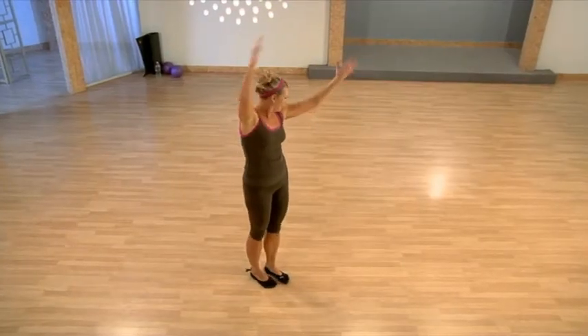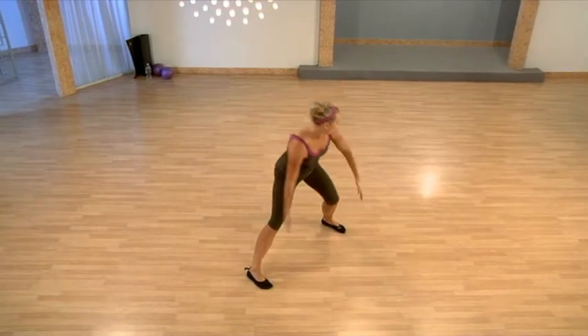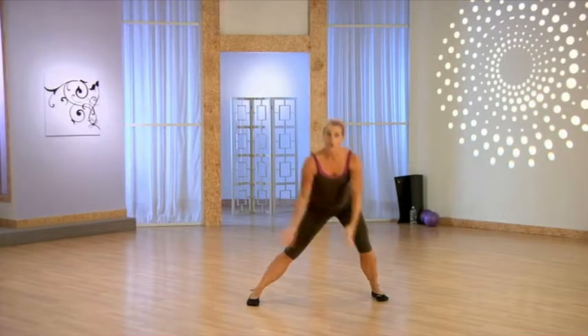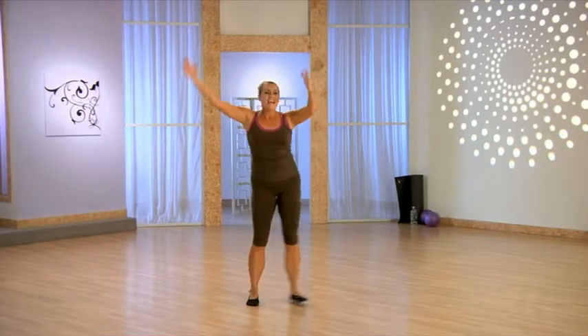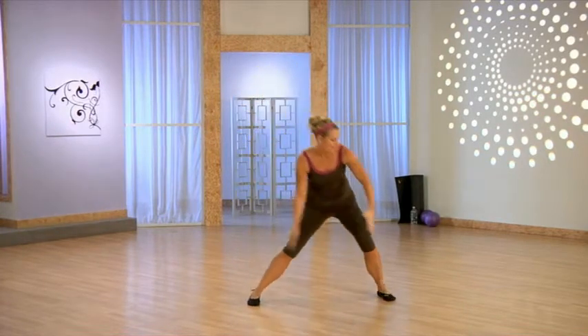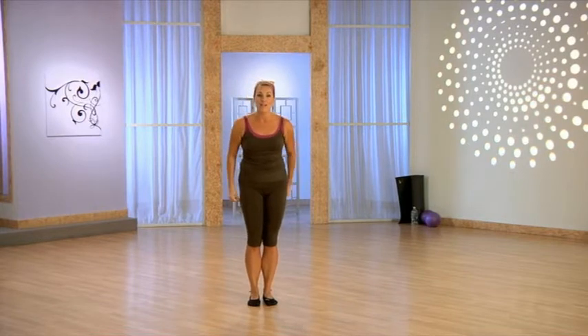And breathe. Keep the weight in the heel. Remember, grab water whenever you need it, take a break whenever you need it. Bring it up and over, back through center. Great job.